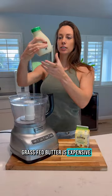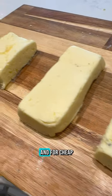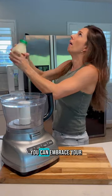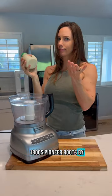Grass-fed butter is expensive, but you can make it at home easily and for cheap, so I'm gonna try this out for the first time and attempt to save a few bucks. You can embrace your 1800s pioneer roots by shaking it like a shake weight, or just use a food processor.